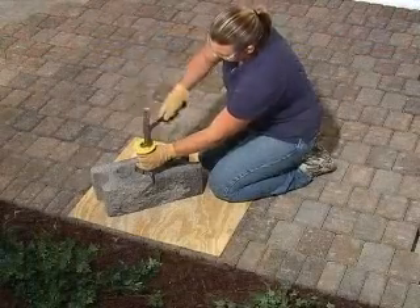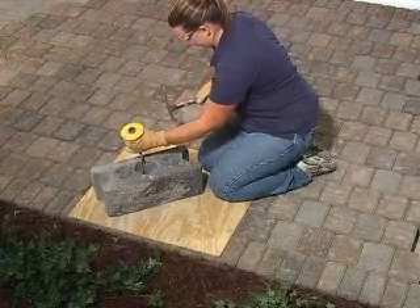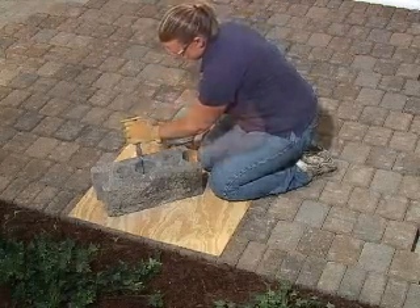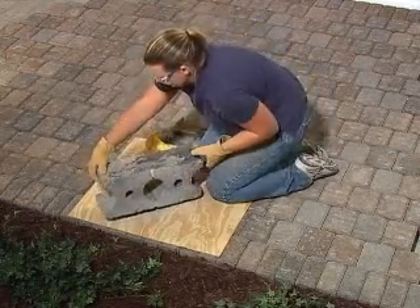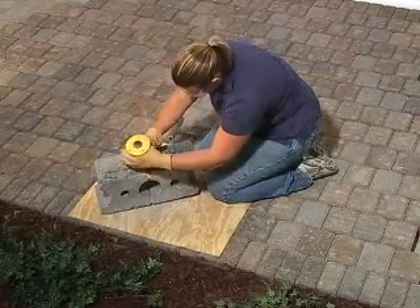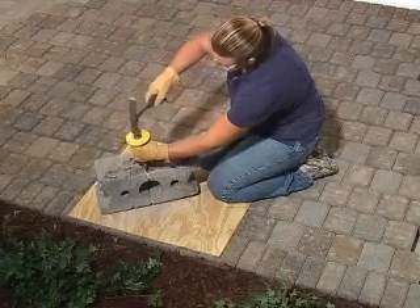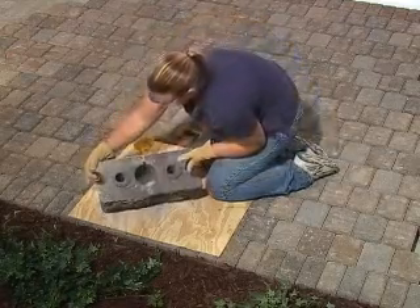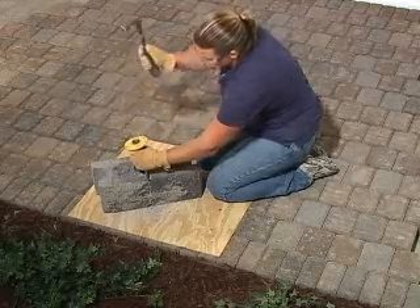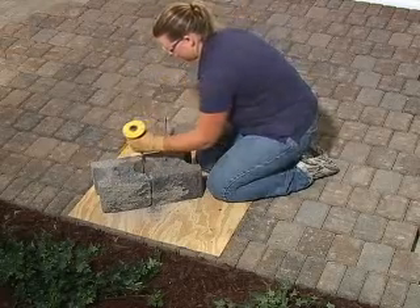To split a block, you will need to score around the entire block. Place the chisel along the splitting notch and strike firmly. Flip the block on its side, place the chisel along the splitting notch, and strike again. Repeat this process, working your way around the block until it's scored on all sides. A few more sharp blows along the top should yield a nice split.